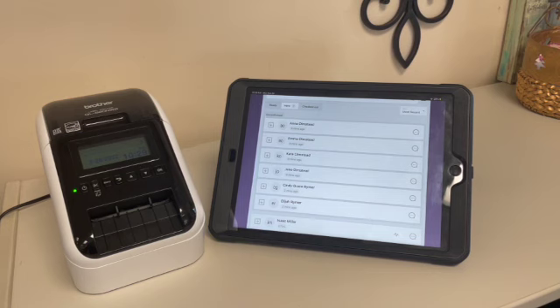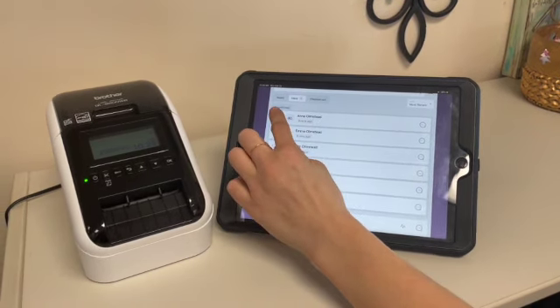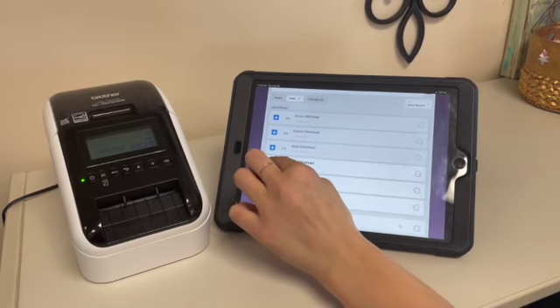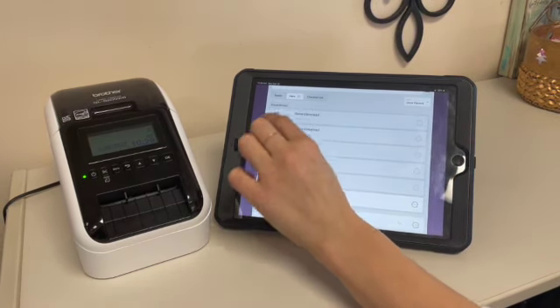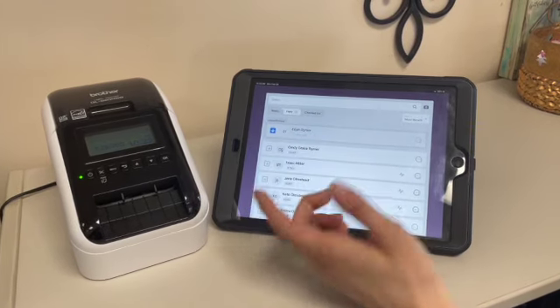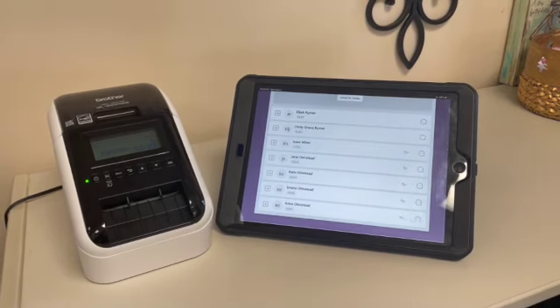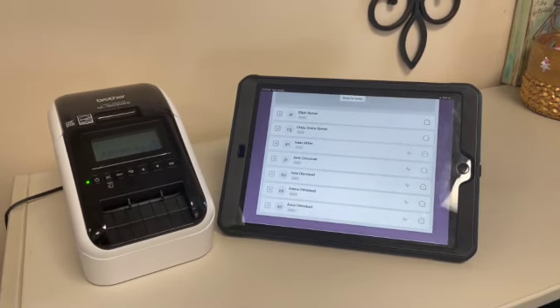Parents will check the kids in prior to the service. When the kids come out during the service and are getting ready to line up and go upstairs, go through the list and tap the button next to their name. This confirms they are here — right now they show as unconfirmed, but tapping their names confirms them, which enables the next step.